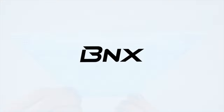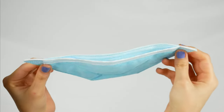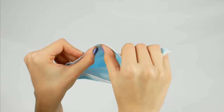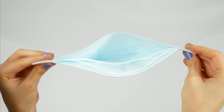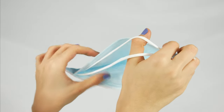Hello and welcome to this BNX tutorial. Hold the mask and unfold it gently, then make a slight bend in the nose piece, forming a modest curve. Open up the mask and take out the headbands, stretching them out with your thumbs.